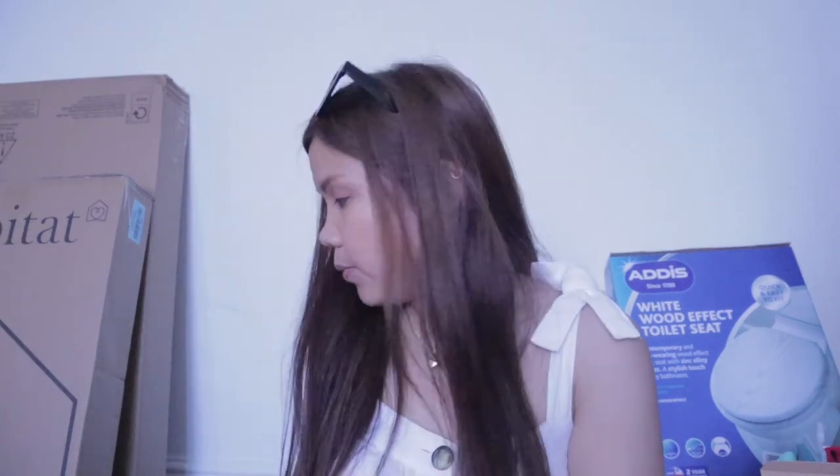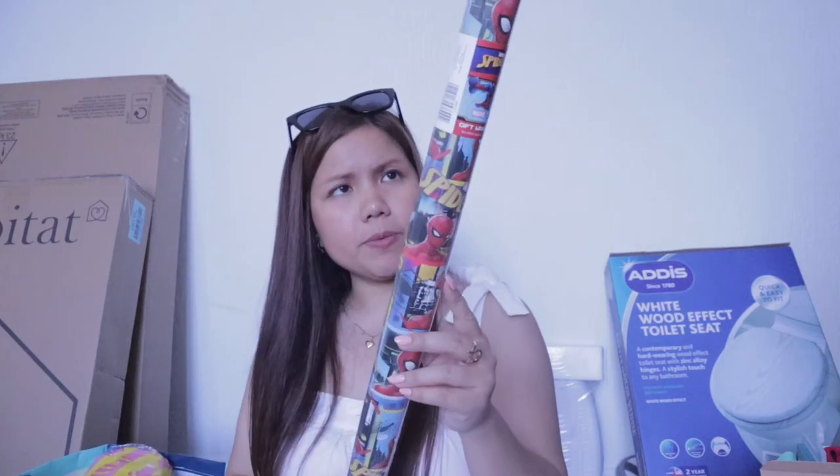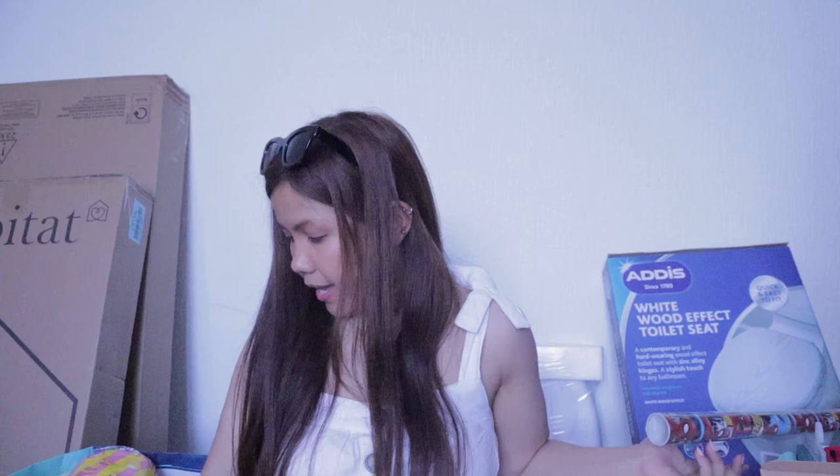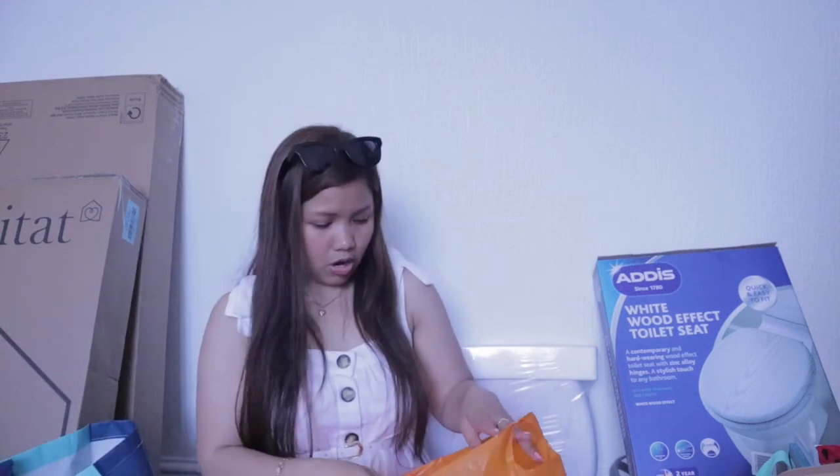So let's continue with the haul — I have so many items. I also purchased a Spiderman wrapper and tissue, kitchen tissue. Let me show you what I purchased in Sainsbury. I also purchased this Mocafe Gold Cappuccino, I think from Sainsbury or B&M. Because I'm a coffee lover, I always need coffee here and I need extra coffee every time.